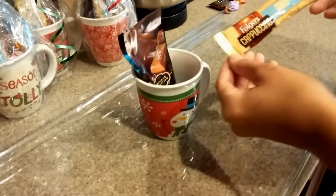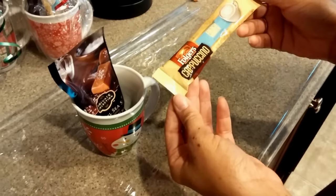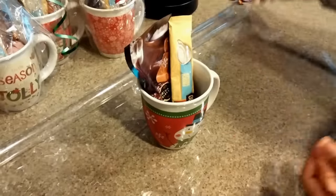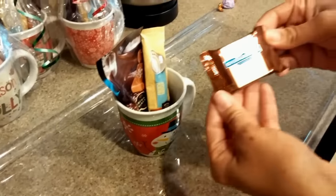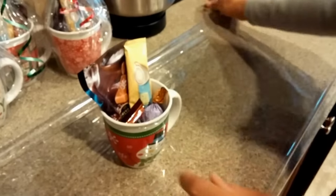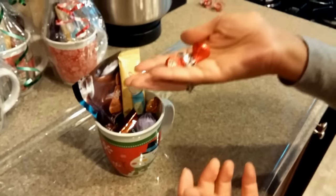I also got some instant cappuccino mix. This comes in a pack of four for $1. You want to add some chocolate — some nice Ghirardelli, Godiva, or a few Hershey's Kisses.